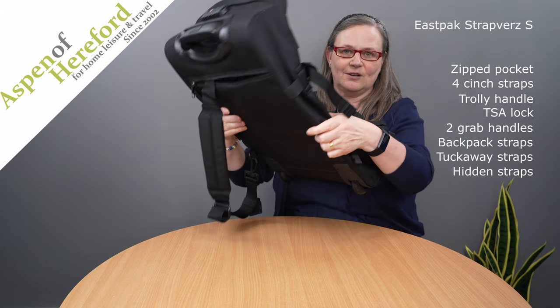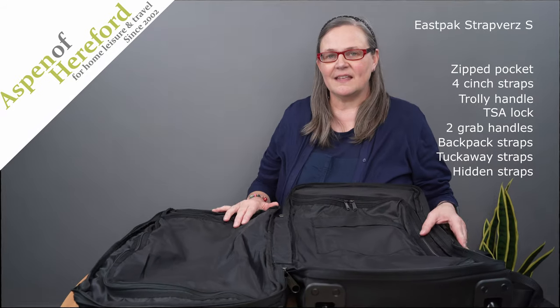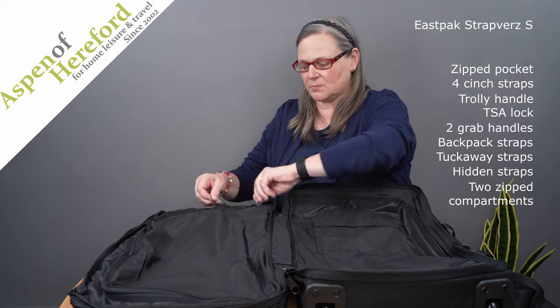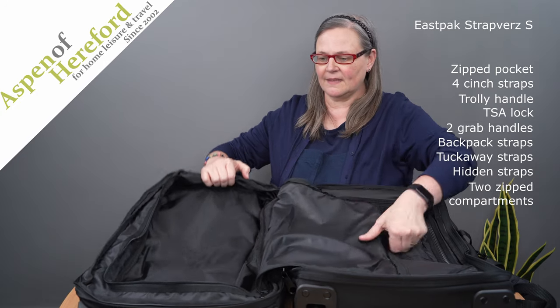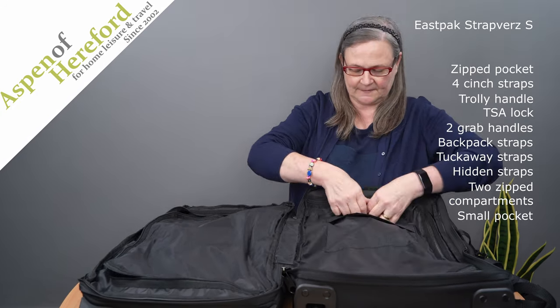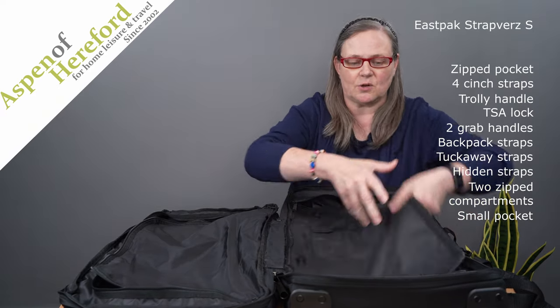And now we'll take a look at the inside of the bag. The inside of the bag is divided into two zip sections. The slightly smaller section is in the lid of the bag and then the bag in the base has a pocket on the front, and this bottom section gives you a slightly larger packing area.